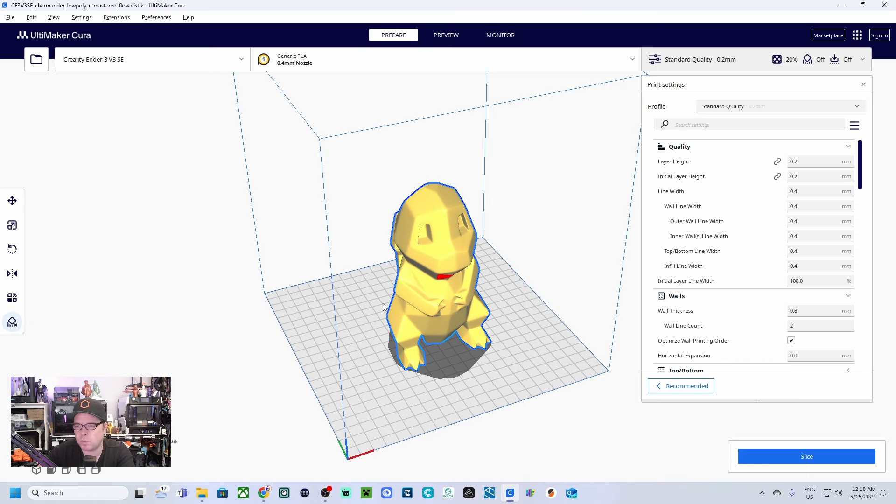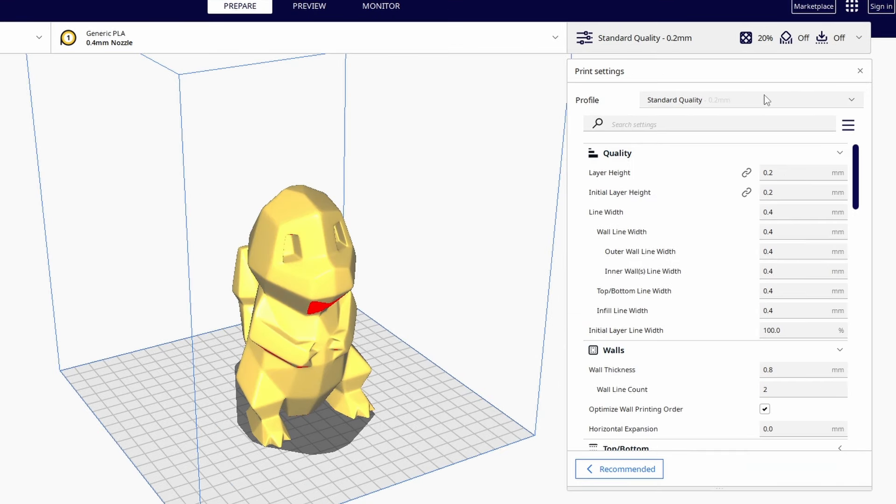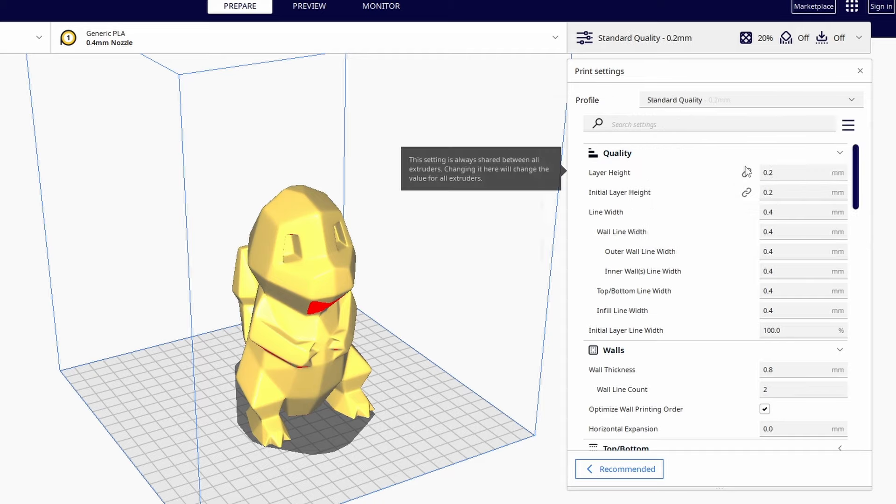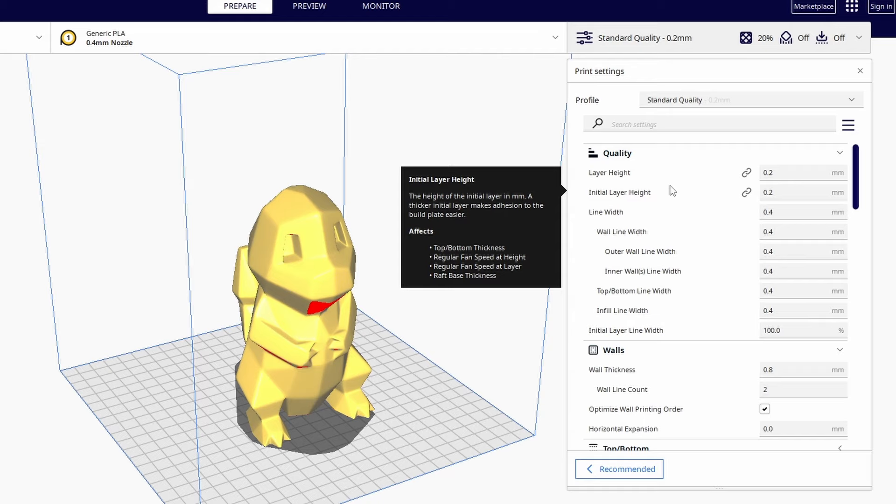On the right-hand side we have all print settings. I usually go for Standard or Normal settings, but there are also Super Quality at 0.12 mm, Dynamic Quality at 0.16 mm, Standard Quality at 0.2 mm, and Low Quality at 0.28 mm. This refers to the layer height — how high each layer is. The lower the number, the finer the detail. We're going with Standard Quality at 0.2 mm layer height.